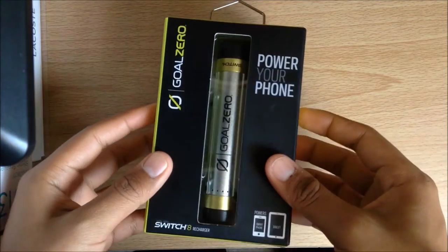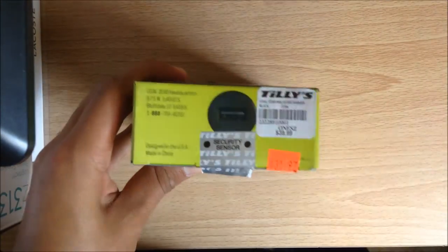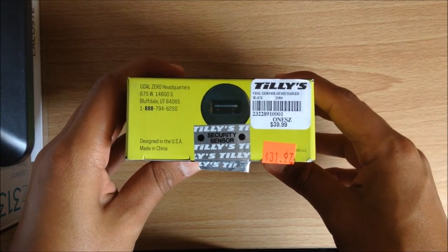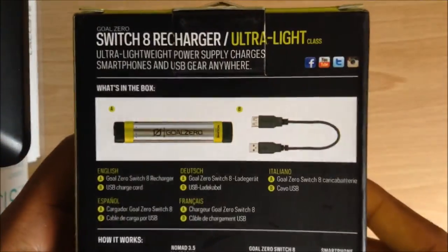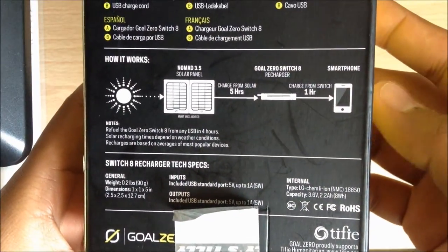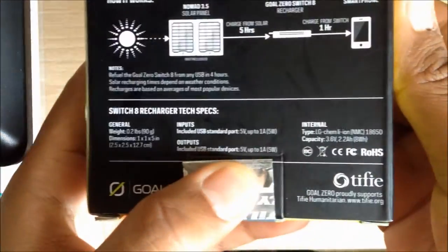On the side of the box we have a QR code which you can scan from your phone. On the bottom you can see I bought this from Tilly's — I only paid $15 because they were having a 50% off promotion that day. On the back of the box there's information about the product and what it includes. You can actually charge this from a solar panel, but that's not included and has to be bought separately. The bottom also has a bit more product information.